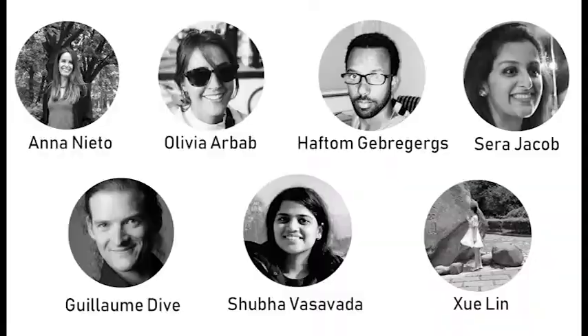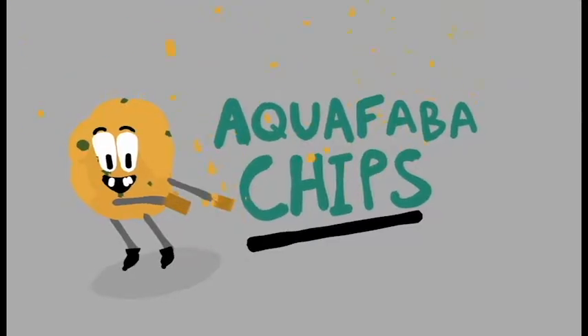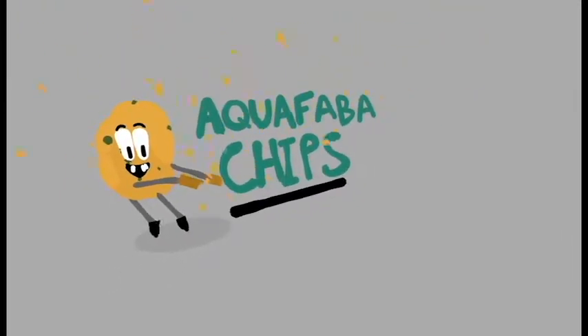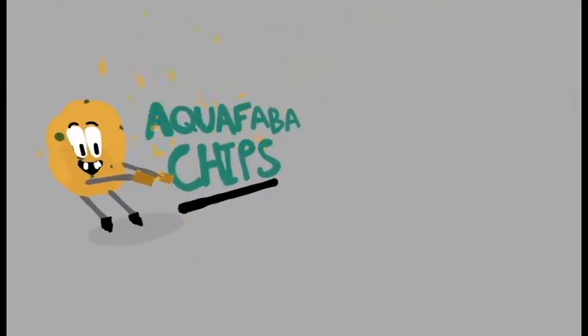Hey guys, we are group number 3 and let us introduce you to the aquafaba chips. Our product is a vegan snack, so healthy and even a good source of protein.